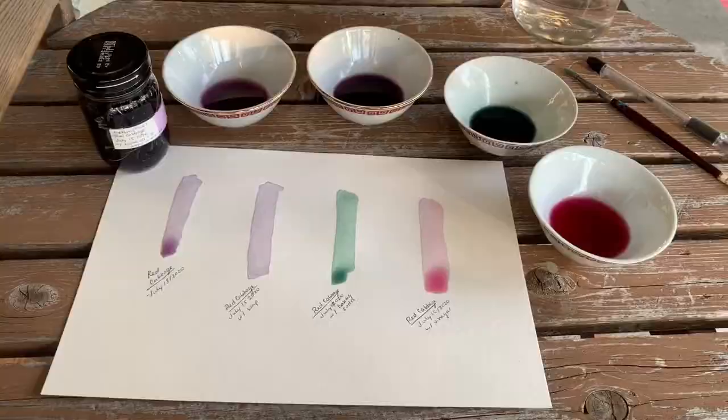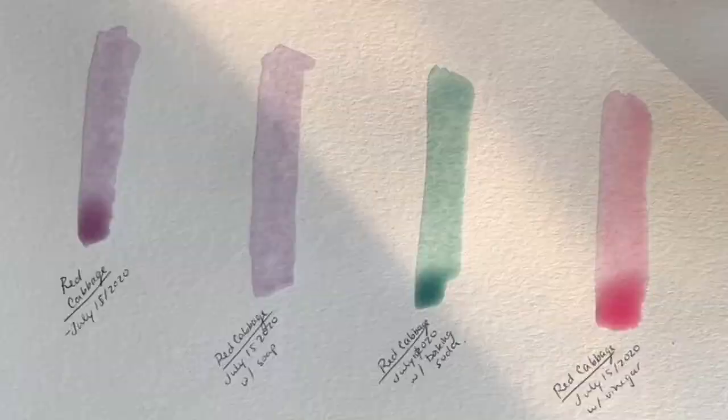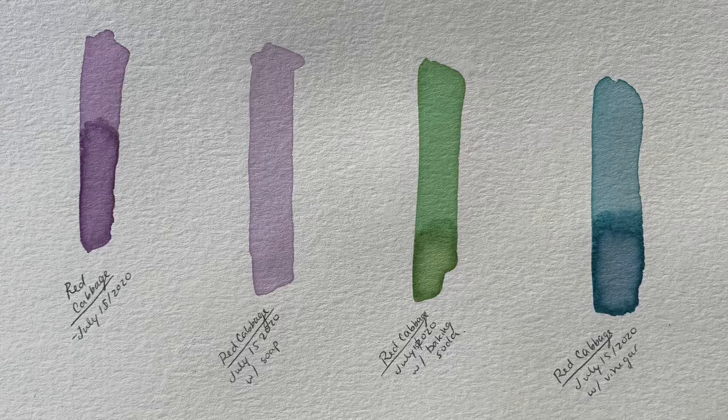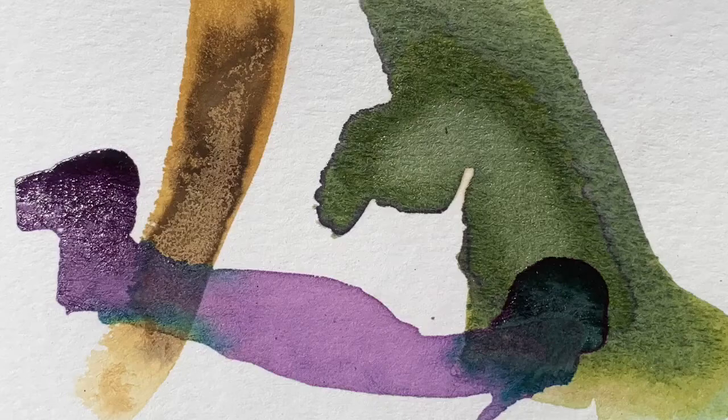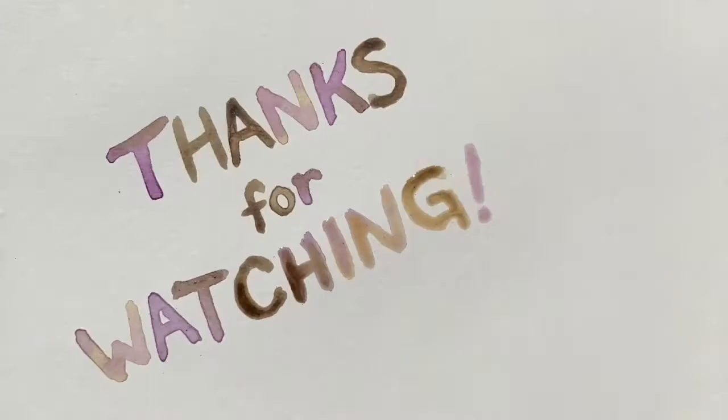Here's the ink before it's dry, then a day later when it's fully dried, and then a month later it's changed even more. Botanical ink is living — it will continue to change over time, some more than others. I encourage you to experiment with different binders and different modifiers. This book is a great resource for anyone interested in further ink making. Thanks for watching.